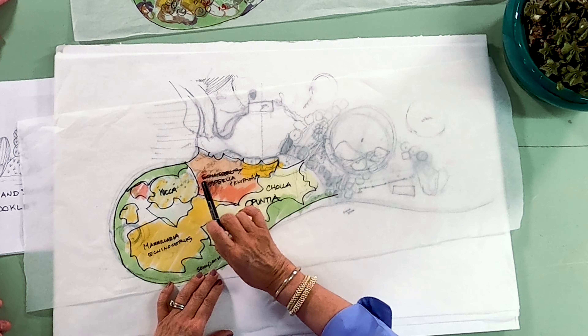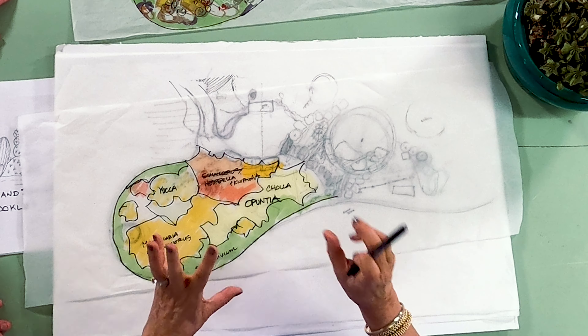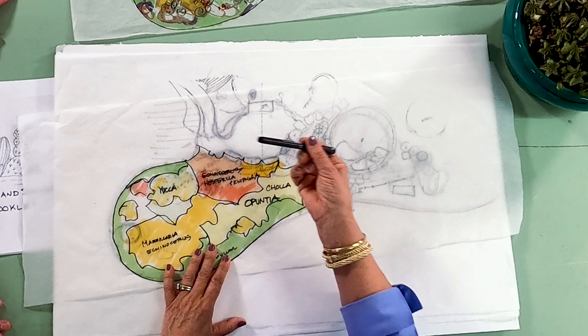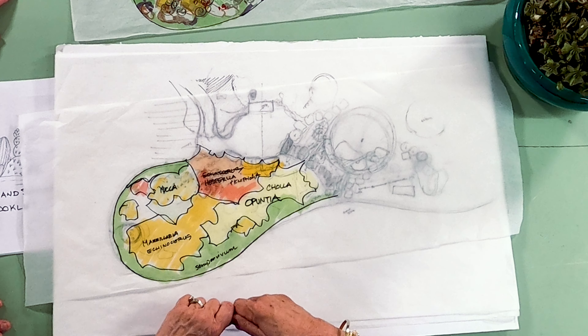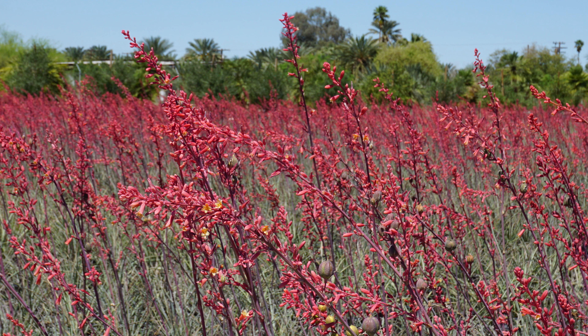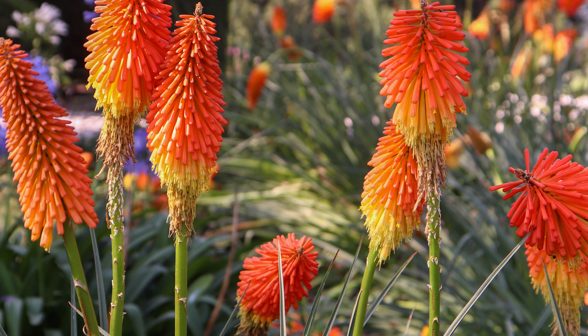This area up towards the top, we want to put a lot of really nice bright color that'll be eye-catching as you walk up to it. So those will be some of the Hesperaloe, which is the red yucca, and then there's actually a wonderful little cultivar called Stoplights, which is also a deeper red Hesperaloe. And then mix that in with some of the Kniphofia, which is the red hot poker plant.